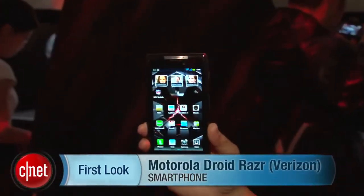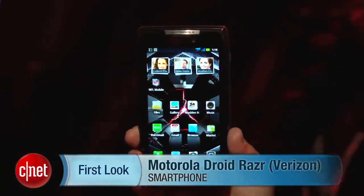Hey everyone, I'm Bonnie Cha, Senior Editor at CNET.com, and we're here in New York at a very special event where they have unveiled the Motorola Droid Razr. Yes, that's right, the Razr is back, but in a smartphone form.